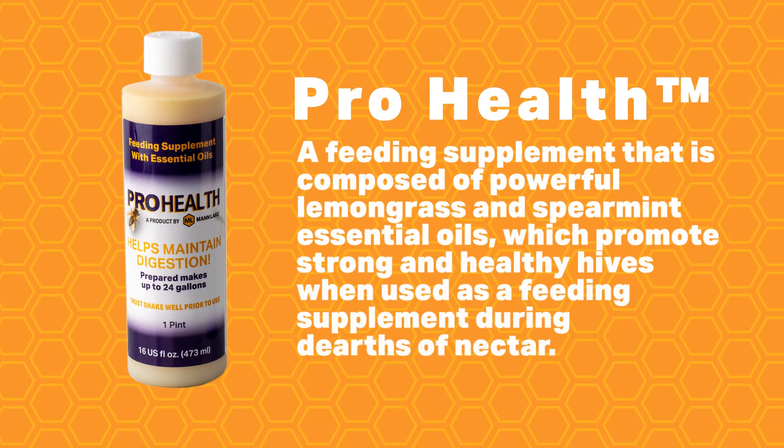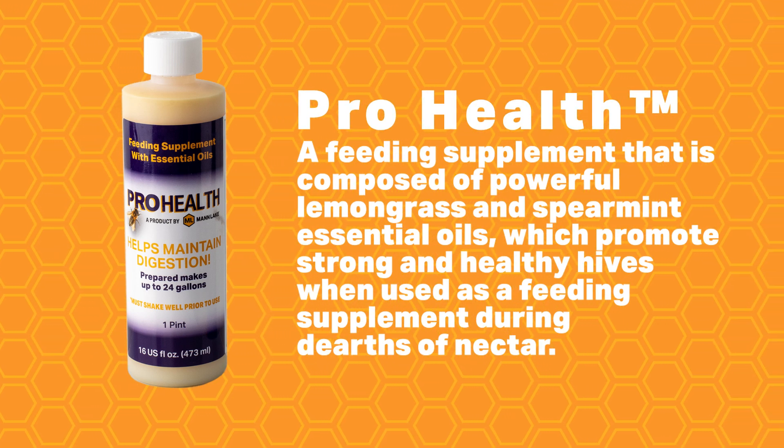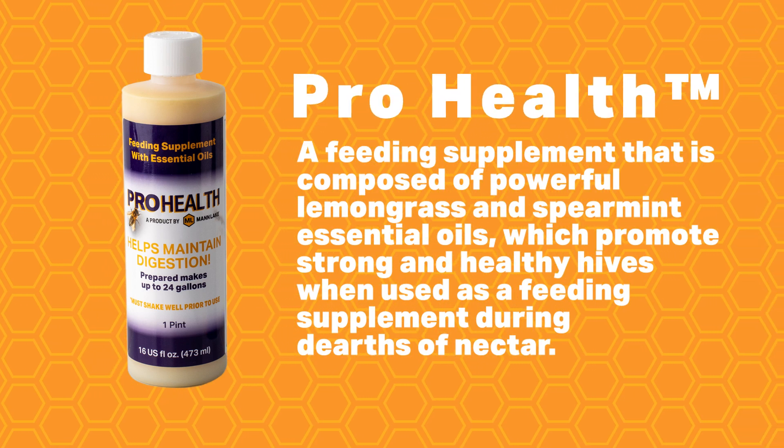I see you have another product here. In the event I'm going to feed straight sucrose, what will that do for me? So Pro Health is a feeding supplement with essential oils, all-natural emulsifiers, and lemongrass. It's going to act as an attractant to the sugar water — if you smell it, you can smell all that in it. The biggest benefit of Pro Health is that it's going to drastically slow down the fermentation process. So if you are going to use sugar water and make your own sugar water, you definitely want to consider putting something in like Pro Health to help make sure that sugar water doesn't ferment on you.